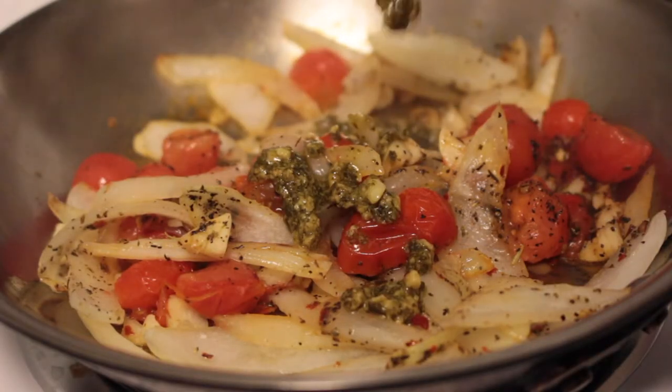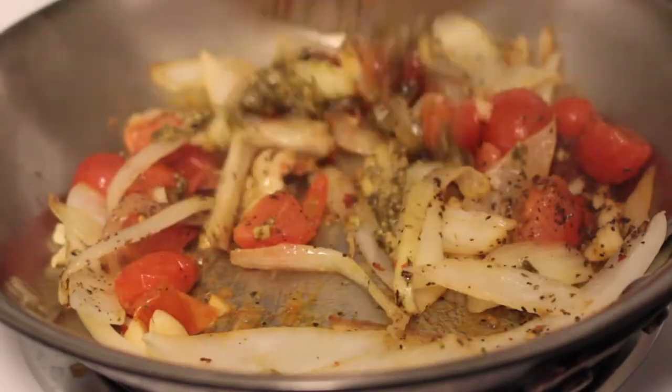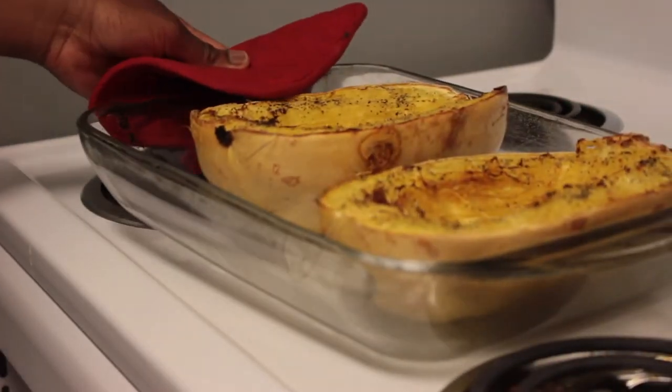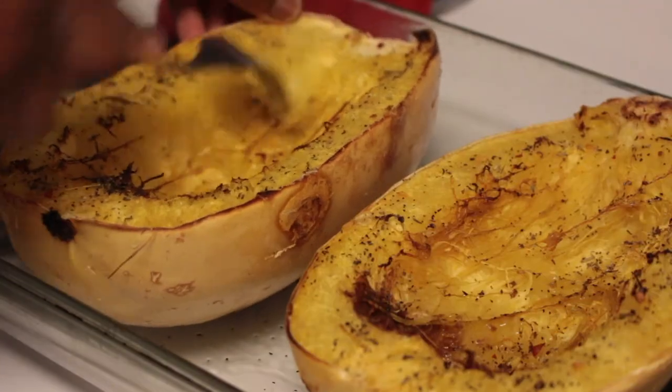Now I'm adding a teaspoon of pesto sauce to give it some flavor and some Italian flavor. Now that everything is sautéed up, I'll take my squash out of the oven — it's all toasty and brown and just beautiful.